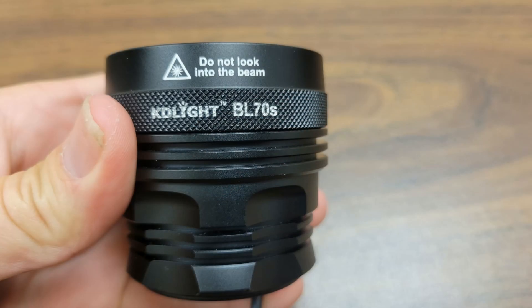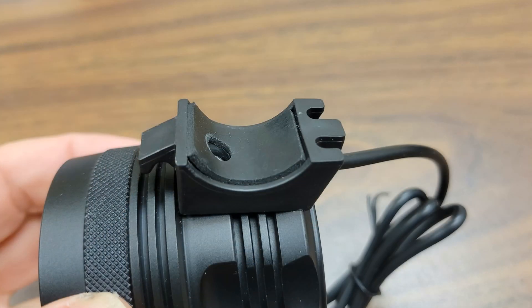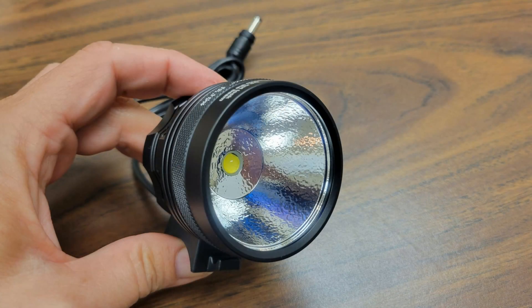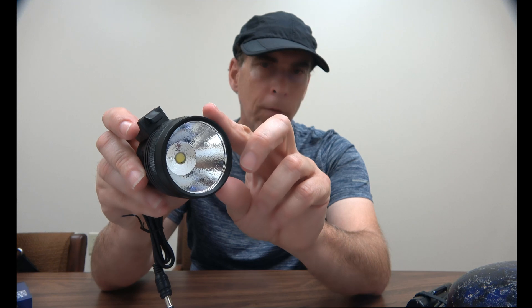Let's take a look at this light. It's an aluminum casing with black oxide. It has a bike light mount which we're going to remove for my caving application. When you look at the reflector, it has a nice deep reflector which will give throw — versus a shallow reflector which would be more of a floodlight.